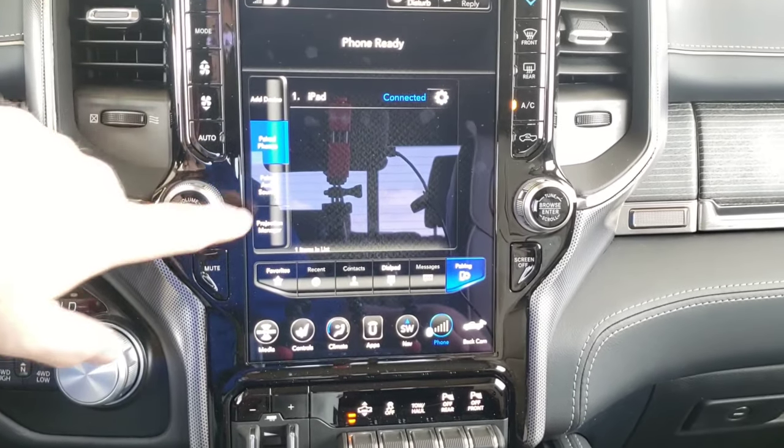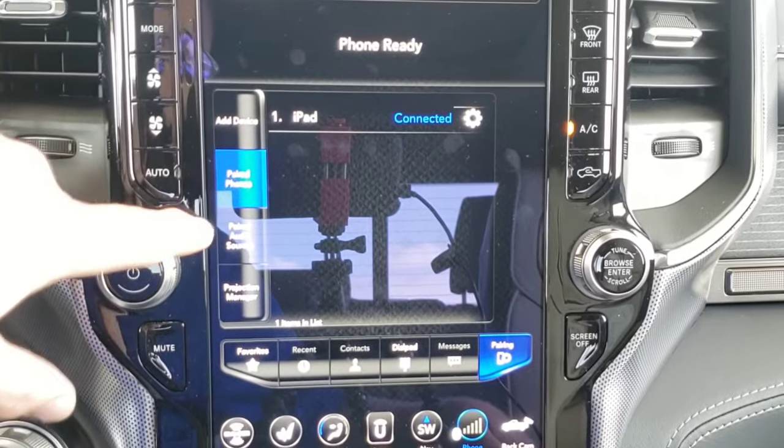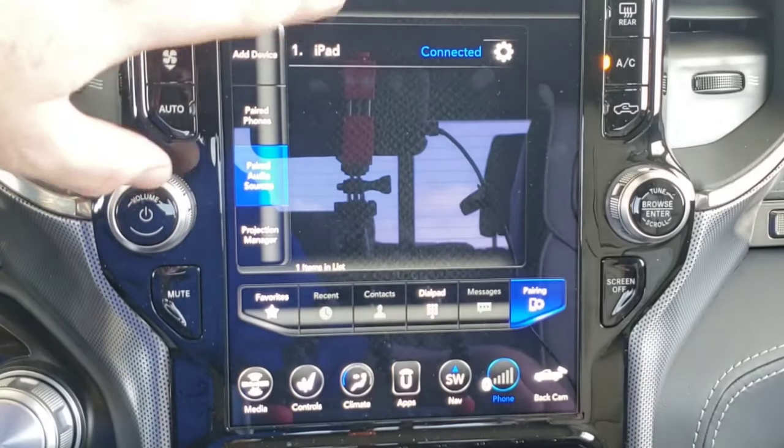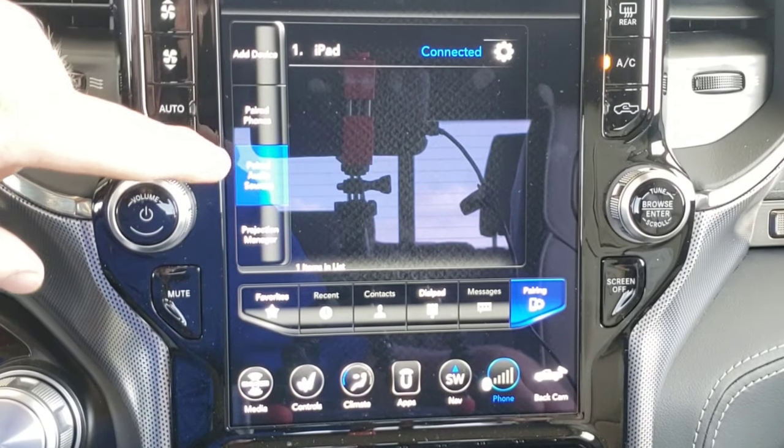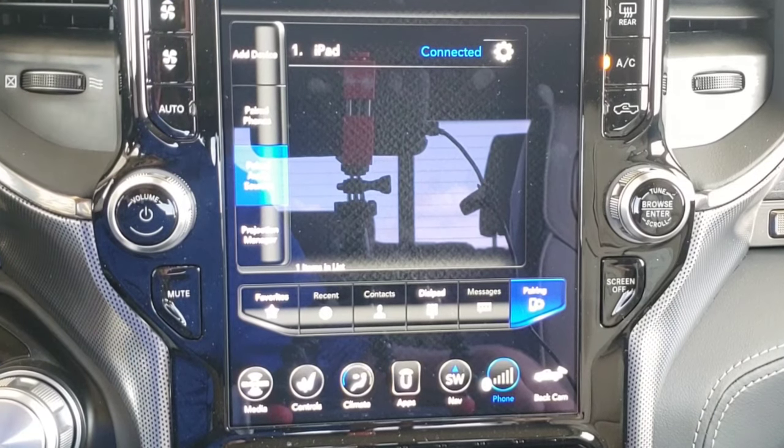As a pro tip, if you come in here and have your iPad and whatever other phones connected, go into the paired audio sources and connect the iPad as the audio source while still keeping your phone paired — then you can listen to the movies that your passengers are listening to through the radio sound system. It's important to note that if you are running Android Auto or Apple CarPlay with one of your other devices, the Bluetooth audio is disabled while you're running those programs with another device.